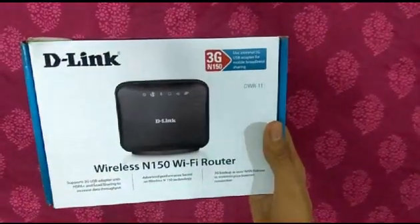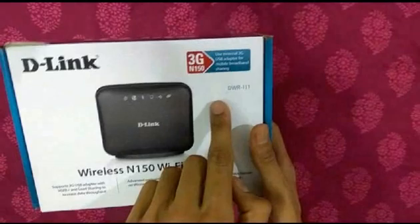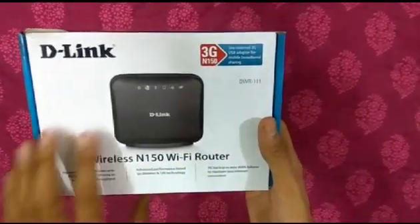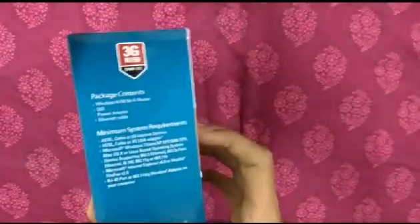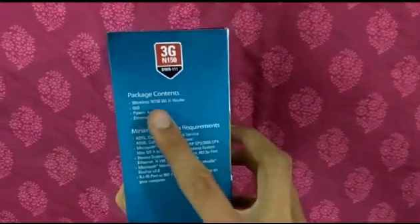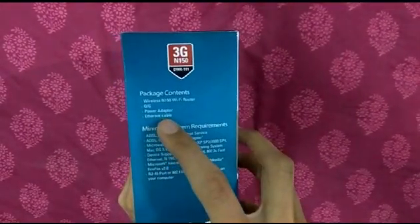Today we are going to unbox the D-Link DWR-111 modem, which is a 3G as well as Wi-Fi router. The package contains a Wi-Fi router, a quick guide, a power adapter, and an Ethernet cable.